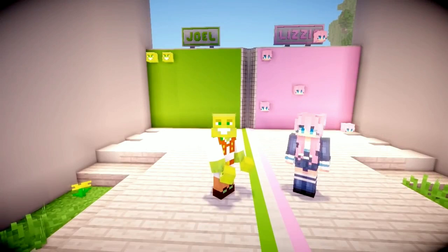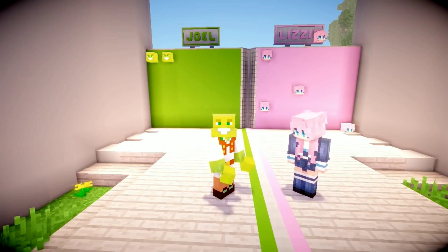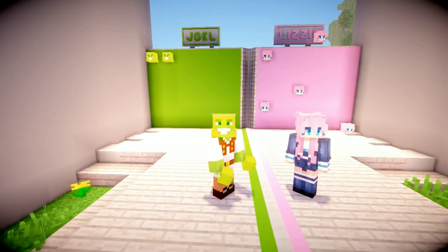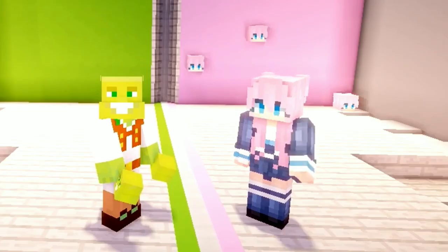So before we get started, obviously we've got to announce the winner of last week's episode. Who is it, Joel? Who is it? I wonder who it could be. One of those in your hands, Joel. Well, after three losses in a row, I can finally say that yes, I did win with 62% to 37%. Lizzy is shaking her head at that.